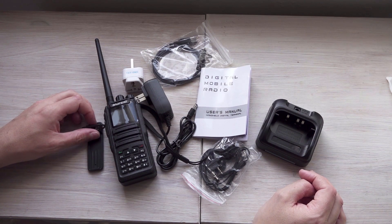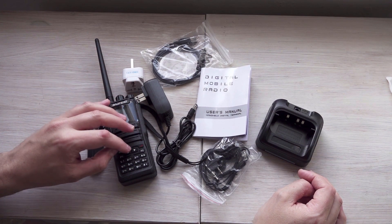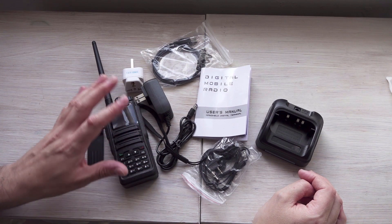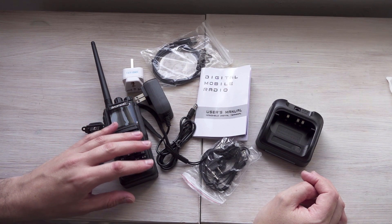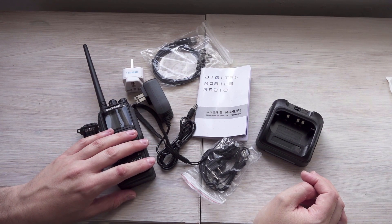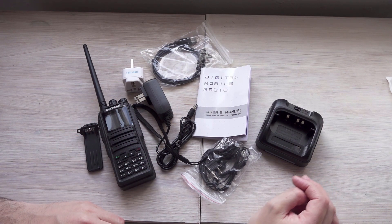Thanks very much for watching this goods-in video. Stay tuned because I'll be back with various testing. I'll do some video on programming this thing up and looking at the programming software, which is probably very similar to other radios out there. I'll also do some further testing of this together with my other DMR radio and see how well they perform, but that'll be a little further down the line because those things take time to plan — and time is not something I have much of at the moment. Thanks for watching, I'll see you soon. Bye.